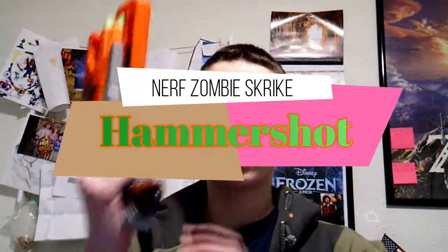What I'm about to show you is something that'll blow your mind: the Nerf Zombie Strike Hammer Shot.